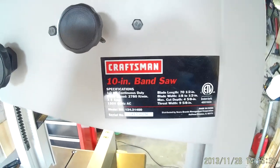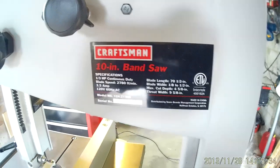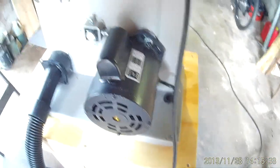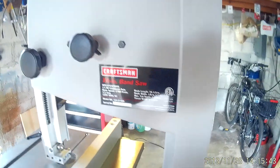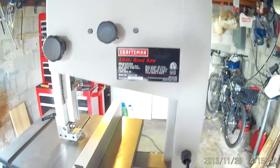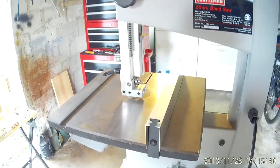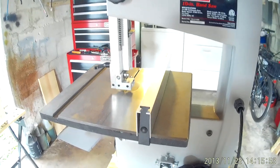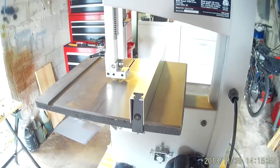It's got a one-third horsepower motor — it's not the greatest and definitely doesn't have a lot of power — but I've been able to cut 3x3 oak with it without a problem using the stock blade. Of course I would definitely recommend buying quality blades for it when you get a new blade.